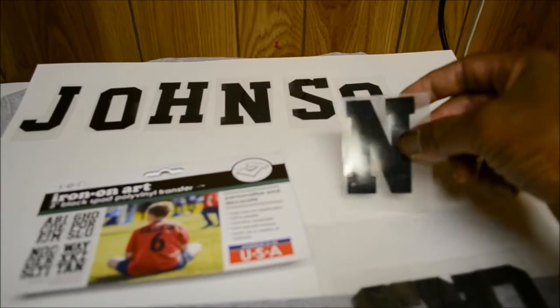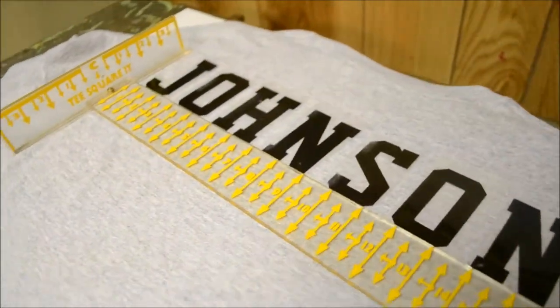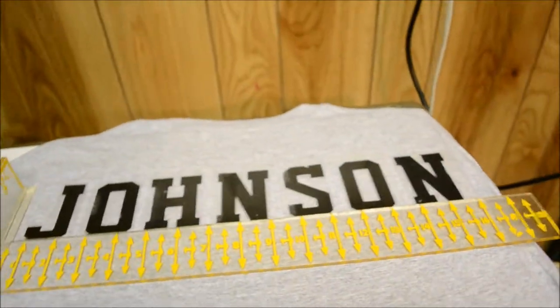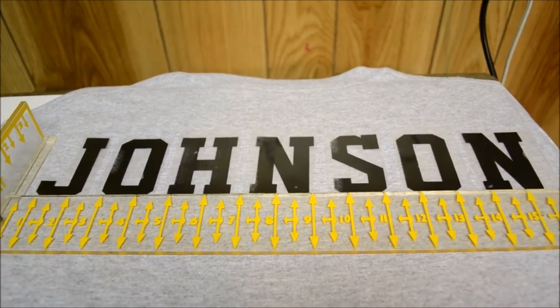You see that the smooth side will be facing up. A couple things in this process: you want to make sure you get your letters lined up, you want them even, and most of all, you want to make sure the name is spelled right.